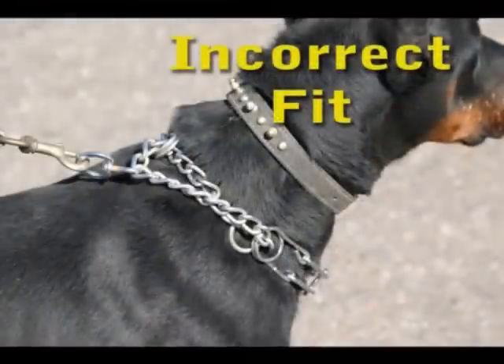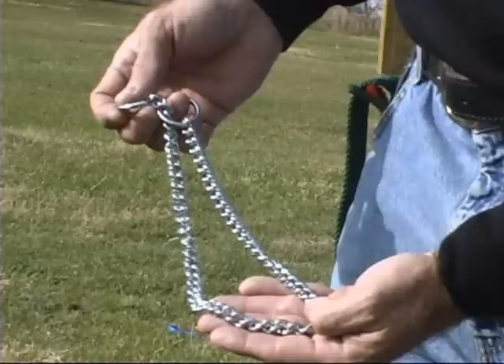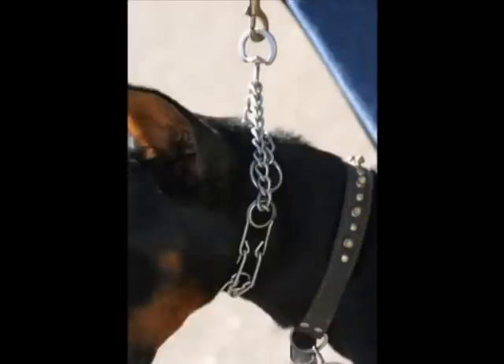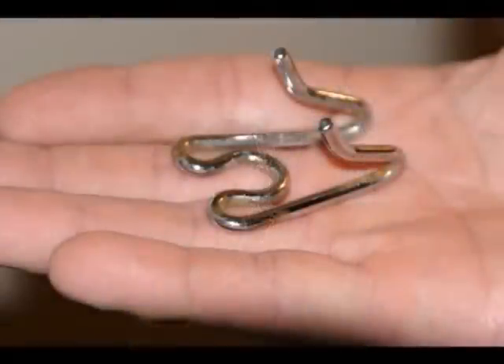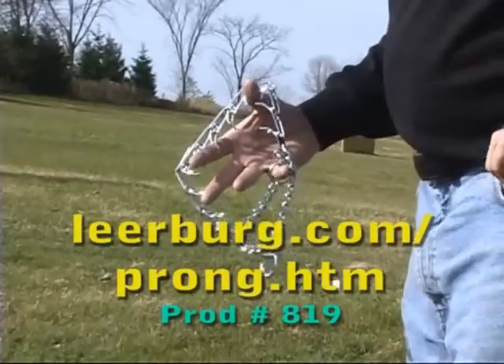Many people mistakenly think they have to buy a prong collar by measuring the dog's neck like they do a choke collar — that's not how it works. A prong collar comes with a certain number of links, almost always more than what's needed for the average adult dog. To get a prong collar to fit snugly, some links usually have to be removed from the collar. If you have a young dog, you'll want to save them to add them back in as the dog grows. If you have a mature adult, you'll probably never need these extra links again.